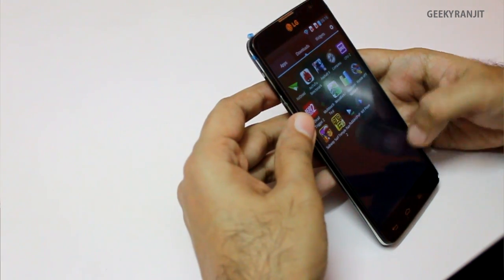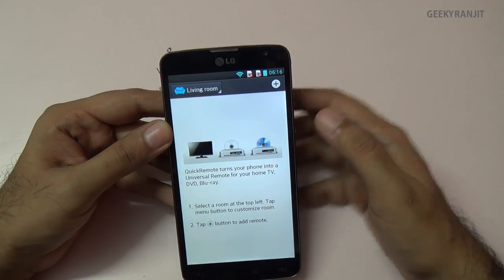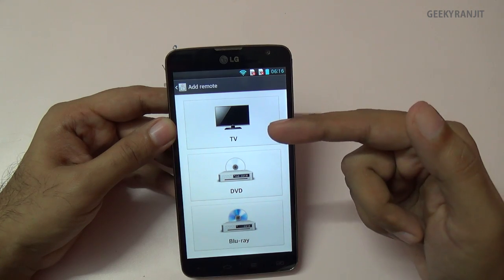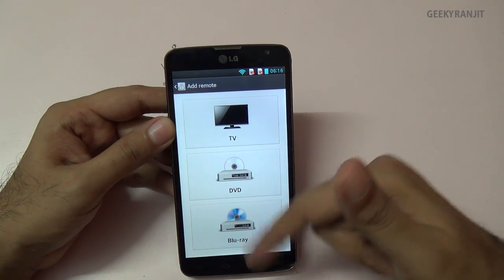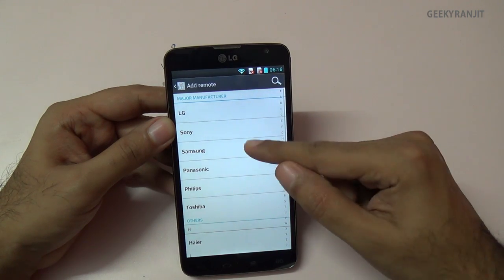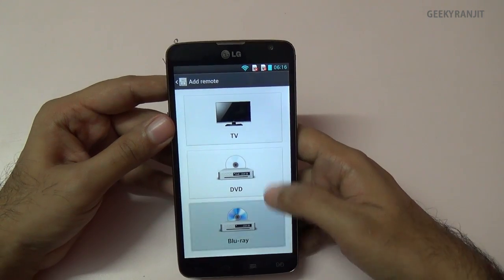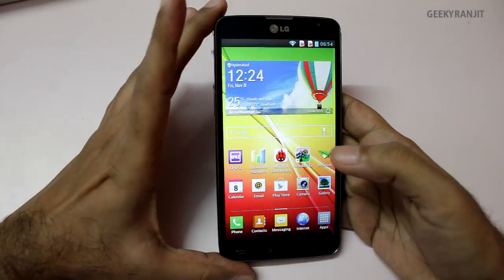Before ending the review, I want to show the Quick Remote feature using the IR blaster. It lets you control a few devices — compared to the LG G2 which supported more options like air conditioning, this phone is limited to just three device types. For example, I tested it with a Samsung TV and it worked fine, but the selection of controllable devices is a bit limited.